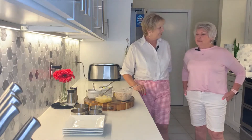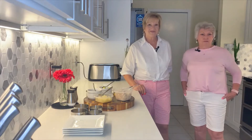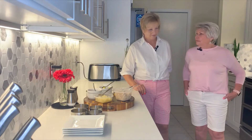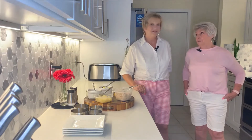We usually use ahi tuna, but a lot of people don't like fresh or raw fish, so we decided to use albacore tuna and buy a can of tuna fish. You can make the same thing for a lot less money.